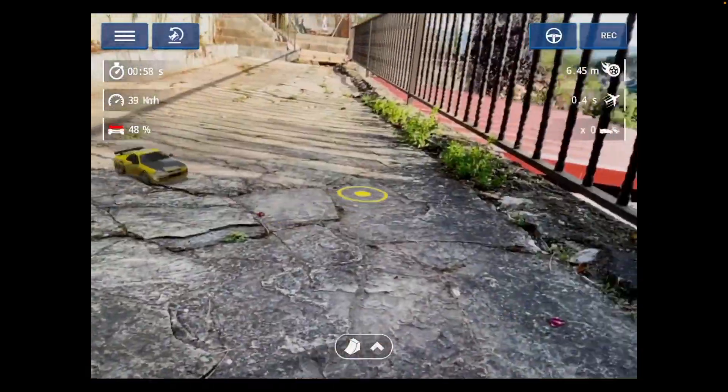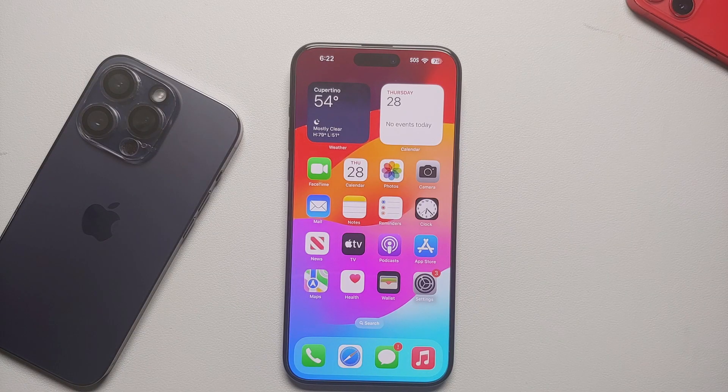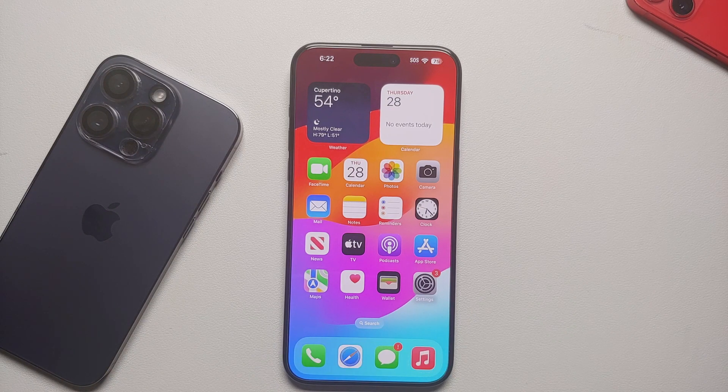So yes, there are some awesome uses of the LiDAR sensor on your iPhone 15 Pro or iPhone 15 Pro Max. Most of the applications mentioned in this video are linked in the description. And before we end — if you know of any other app that makes great use of the LiDAR sensor, make sure you leave a comment on this video.